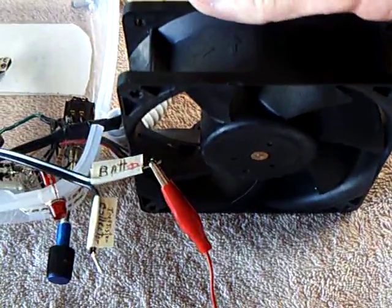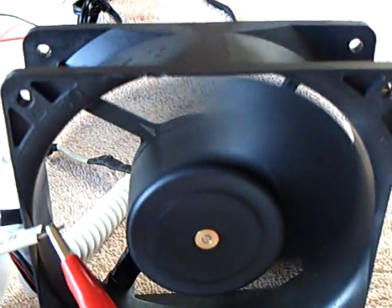Now I'm going to start the fan up. There's no batteries here. There goes the fan. That's running through the Bedini circuit and the solar panel, but not the ground lead.